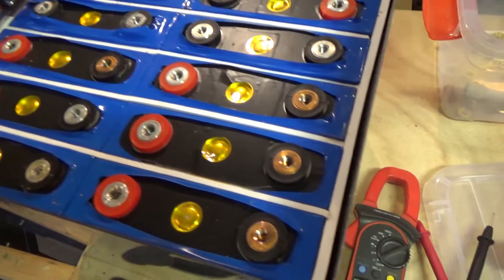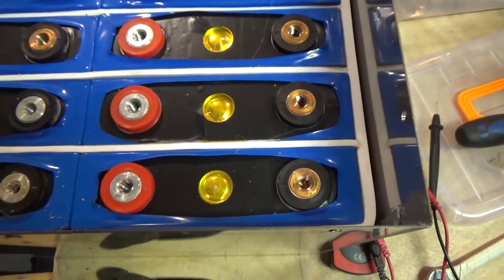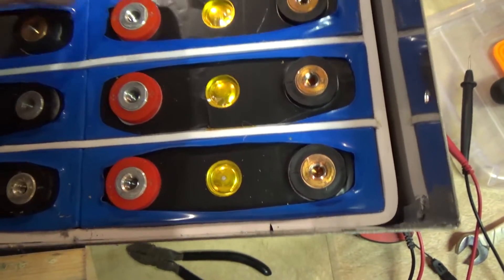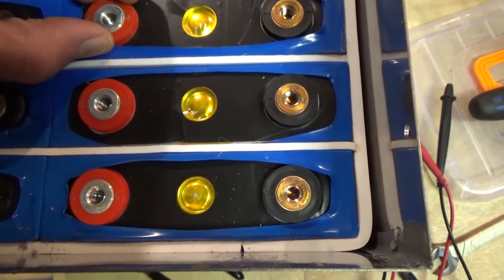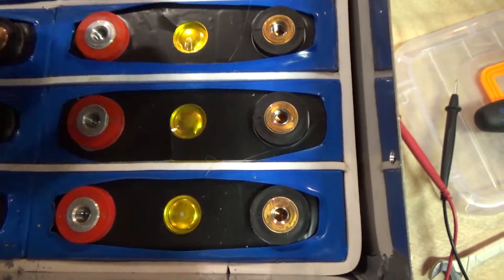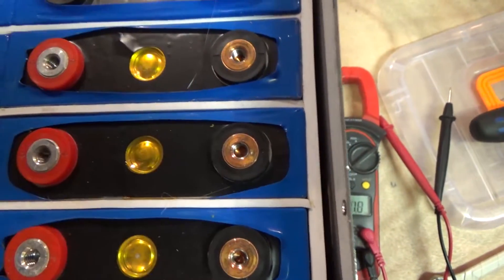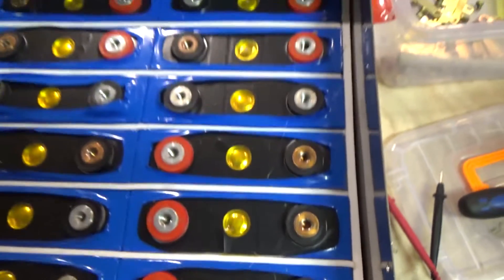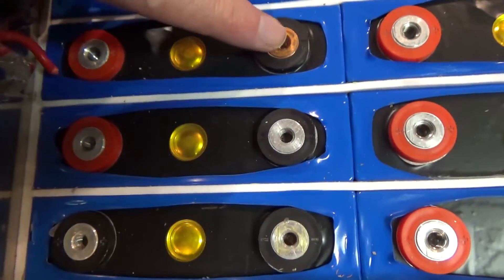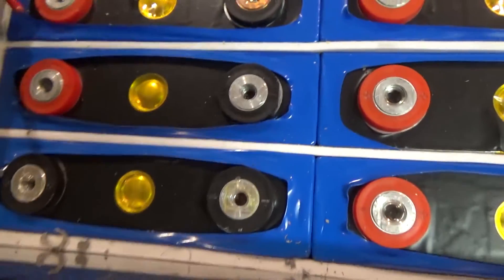First glimpse indicates some kind of crazy things. These three cells have got a red edge and a black edge for positive and negative. Positive is silver and negative is — aluminium by the looks of it — and copper, which is cool.